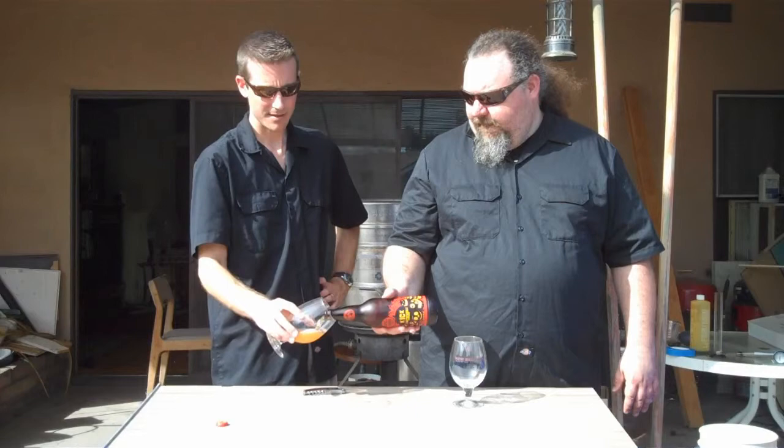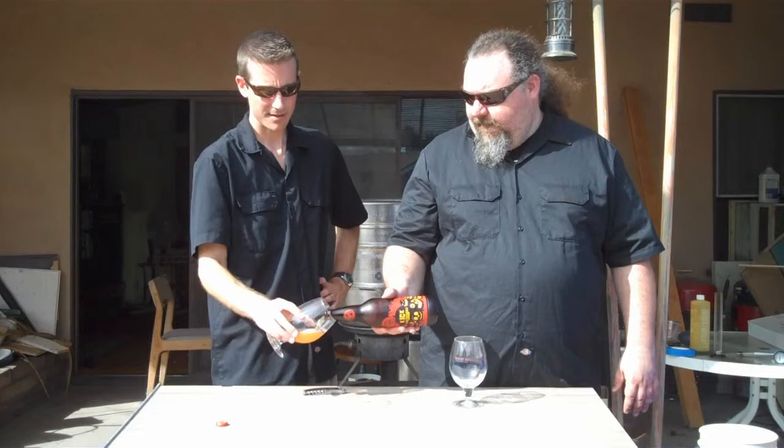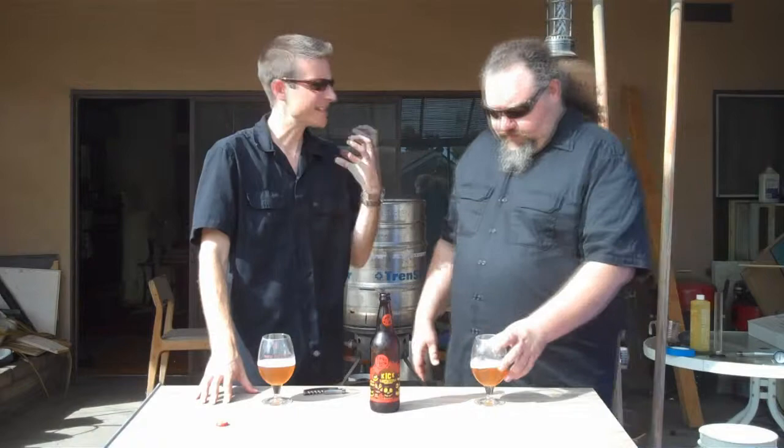This is what home brewing beer is all about — you get to home brew, and while you're home brewing, you get some inspirational beers. Something along the lines of what you're doing. If you're doing an IPA, get some good IPAs to get you in that mood and create it around there.